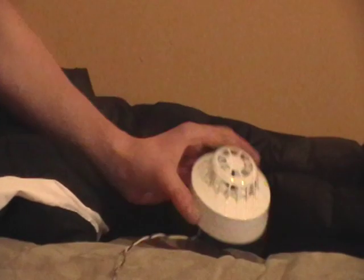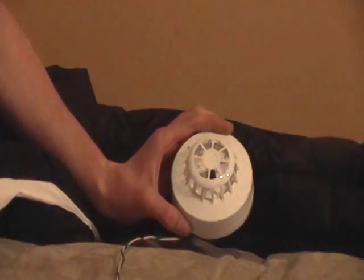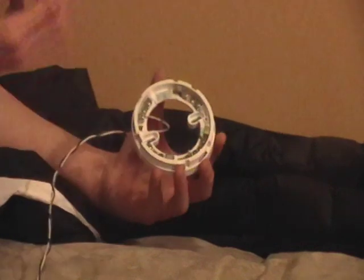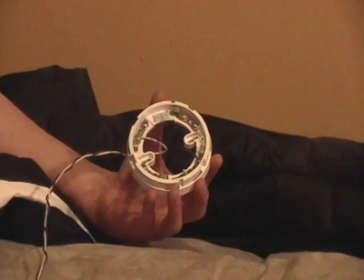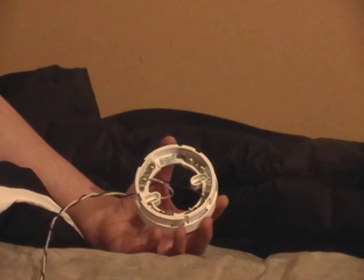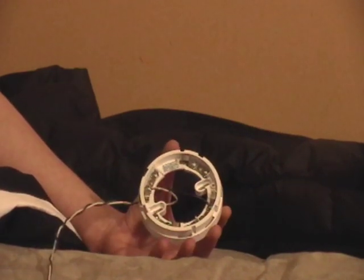Hey guys, it's Nick, also known as Episambo, and I'm going to be testing this heat detector that I got. It's a Thorn conventional heat detector. It's a 160 degree ordinary heat detector — it's conventional.